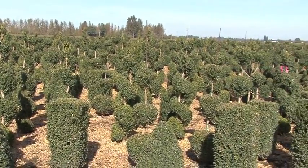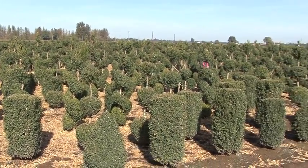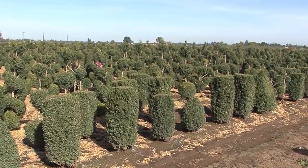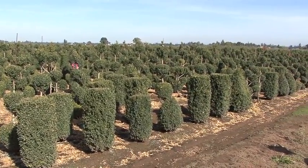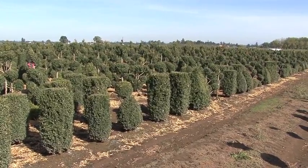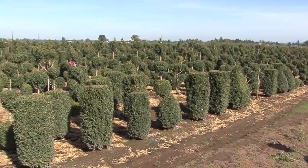We are going to take a look at all the different shapes that we do and are excited with this variety that we have growing this year. It's been one of our top sellers and we're happy with the sales and growth that this plant has.